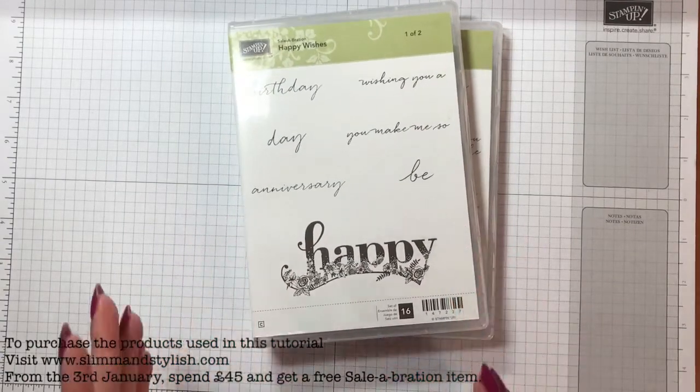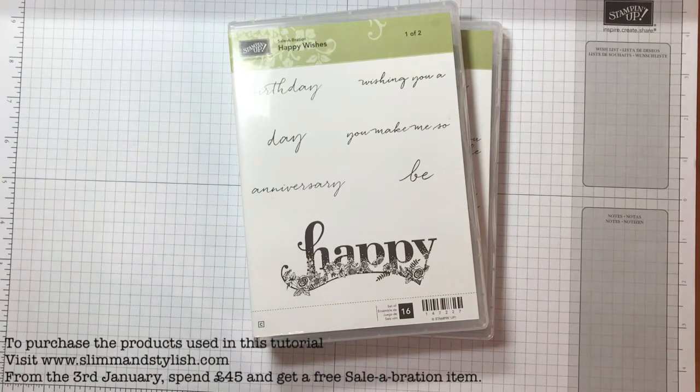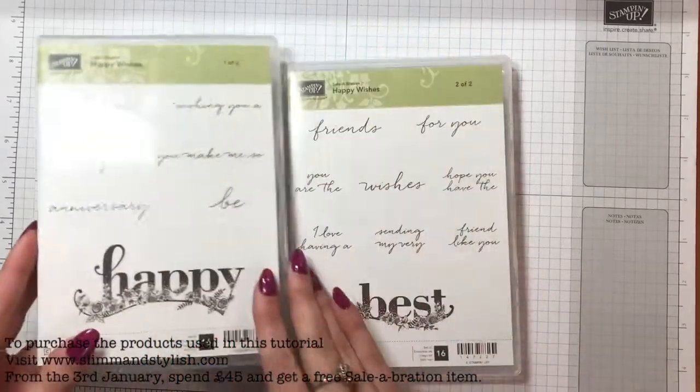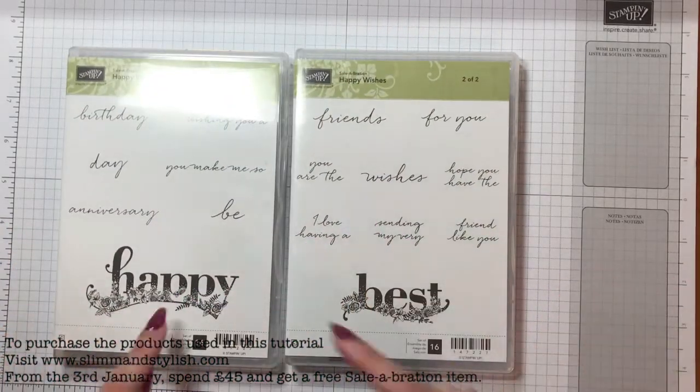There are a few sets that I've picked up and been like that's going to be my favourite, but I've come to an ultimate decision that Happy Wishes is my most favourite and that's because it's so versatile. I can use it for anything.